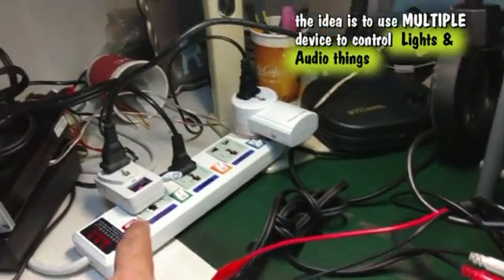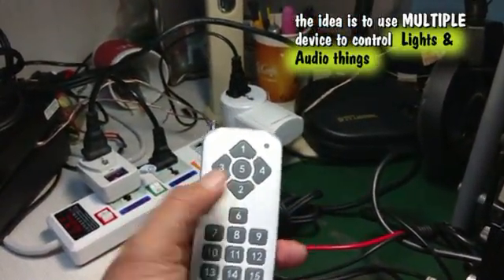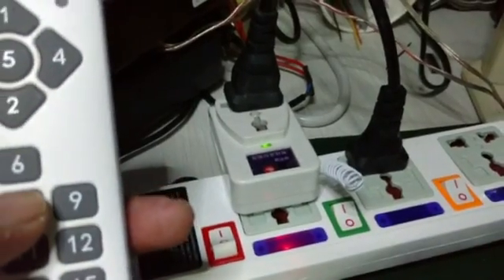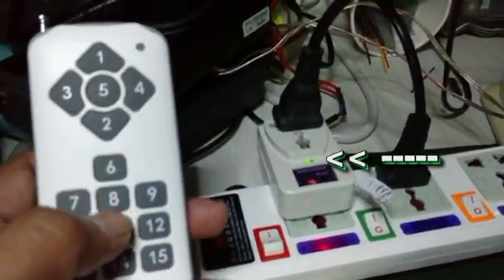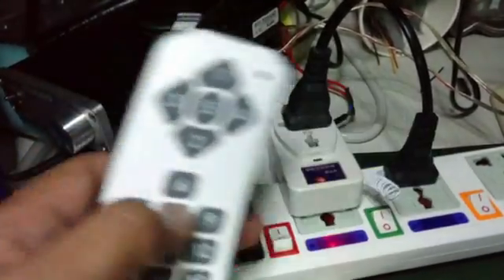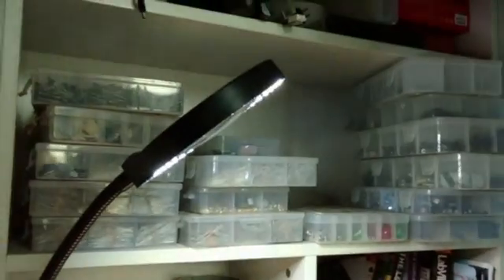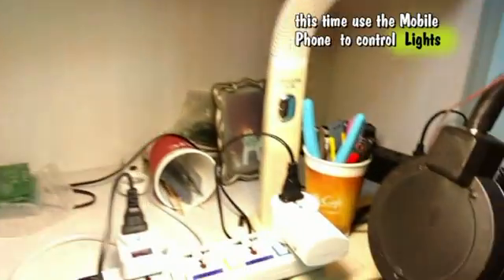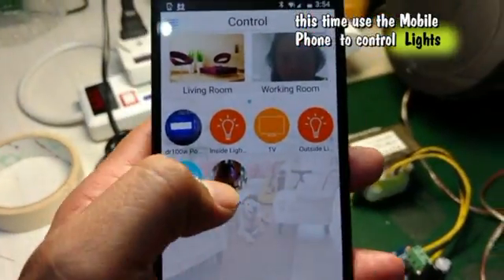I'm able to remotely control this 220V interface here using the multi-remote control. You can see the green LED here — when I press one of these, this green LED will turn off. That's why I call it a dumb plug, not a smart plug. This LED is simulating your room lights connected to this 220V interface.